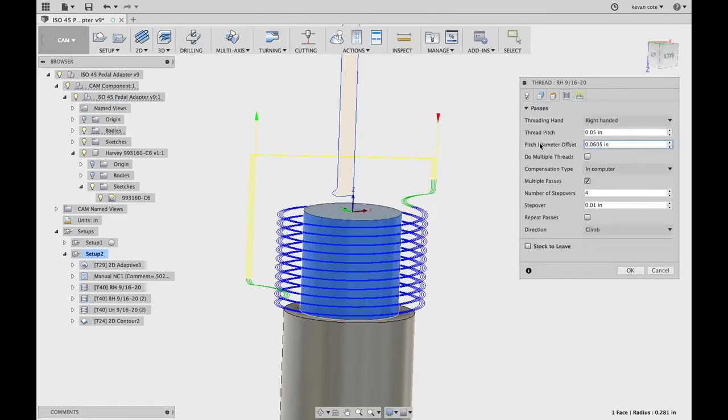Pitch diameter offset — this is what gives you how far it needs to go in, what you need to get to your root diameter. I went into Machinist's Handbook, found out the root diameter, and I needed to come in 60 thou on 9/16ths major diameter. So on the diameter, come in 60 and a half thousandths — and that's what you need. It's that simple. Just go through the Machinist's Handbook; it really is the Bible of machining.